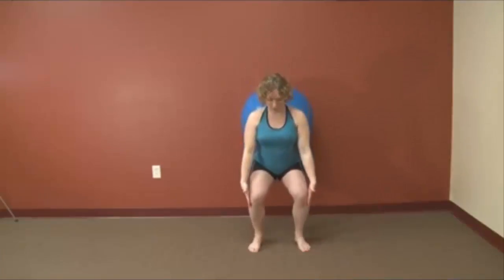You want to press the knees outward so they stay directly over your ankles. You never want to have the knees dropping in, and you never want to have the low back pulling off the ball. At all times, that back stays on the ball, the knees stay wide, the chest stays up.